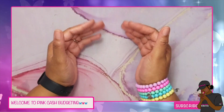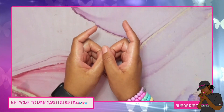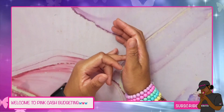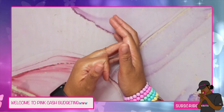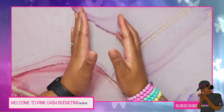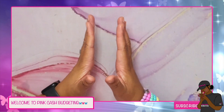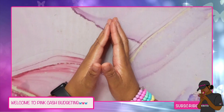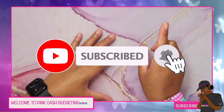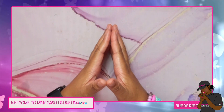Hey y'all, welcome back to my channel — it's your girl Samantha and I'm back with another video. On this channel I do all things cash stuffing, budgeting, budget-with-me videos, and savings challenges — anything to help me manifest good money habits, save for my future, and get out of debt. If that's something you're interested in, please hit that big red subscribe button and turn on the notification bell so you won't miss an upload or a live stream.